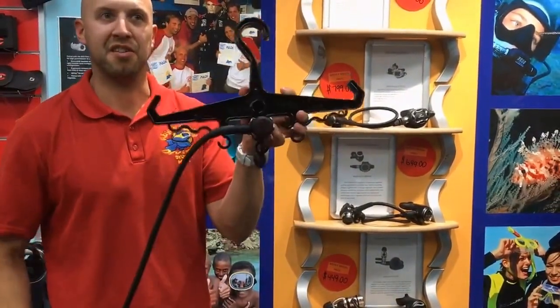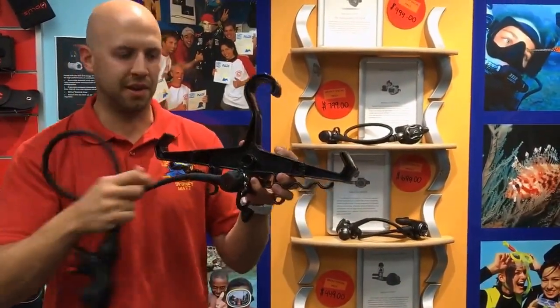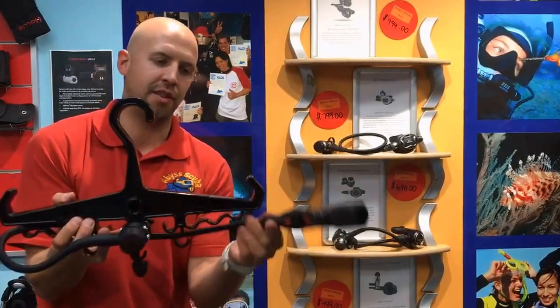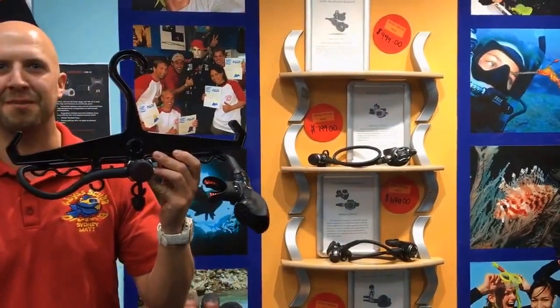Now my rig is nice and secure on the hanger. With the hose, because we don't want it hanging down — the second stage over time is going to eat into the hose and damage it — I can just use these little hooks on the side to tuck up the hose and keep it nice and neat. I can then hang my BCD on there with my regulator at the same time.